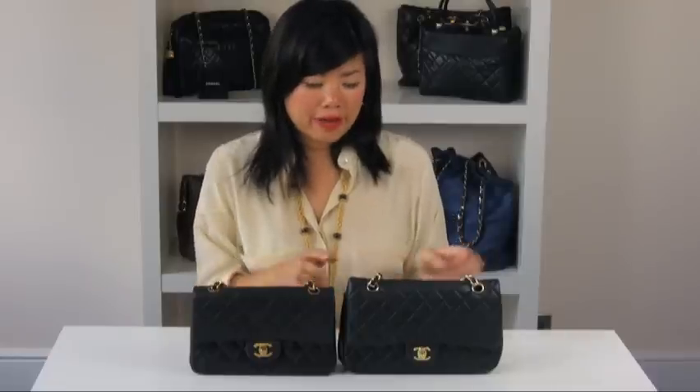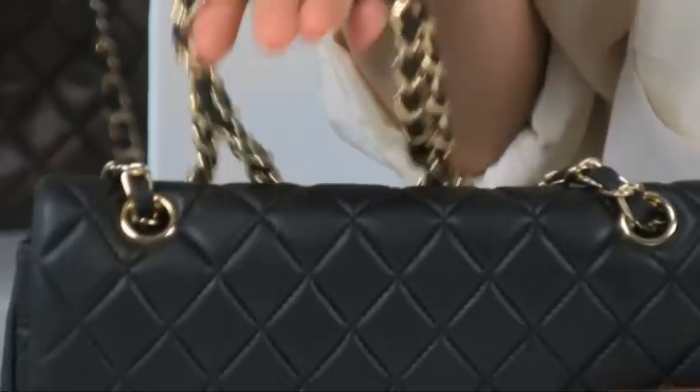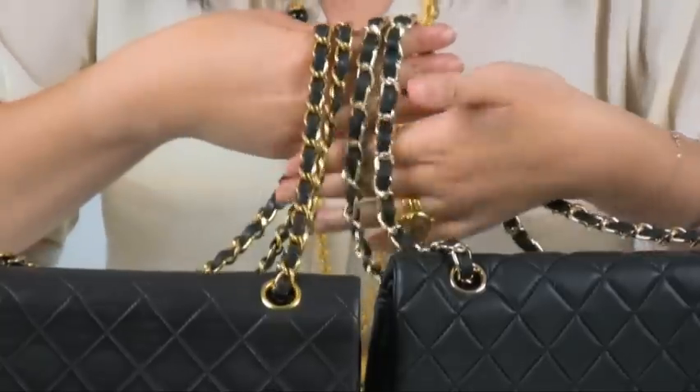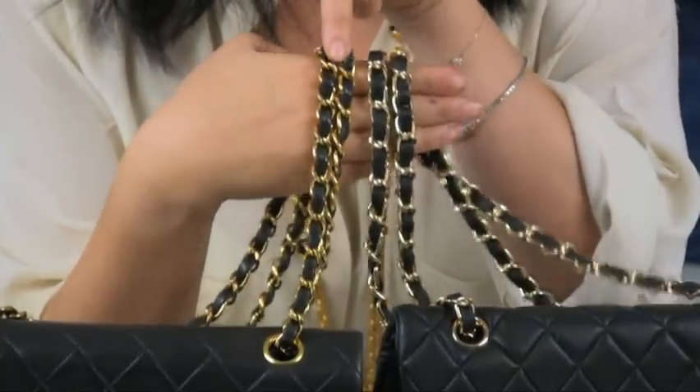If we compare to the replica version, the chain strap is a pale yellow gold colour, so it's obviously not gilded in 24 karat gold. And if we have the links side by side, the authentic version is actually a smaller link.